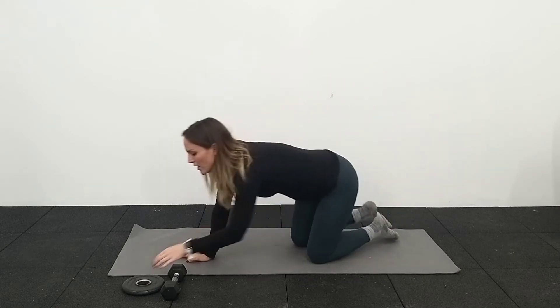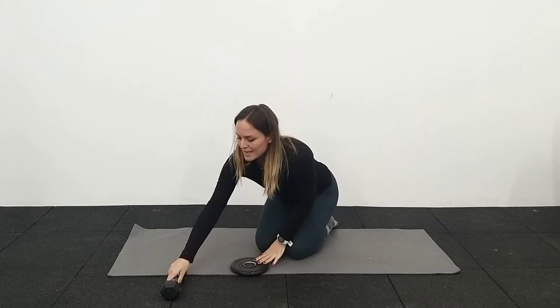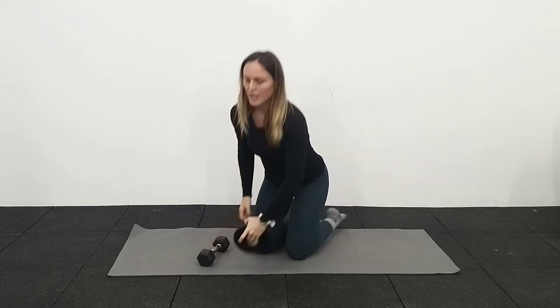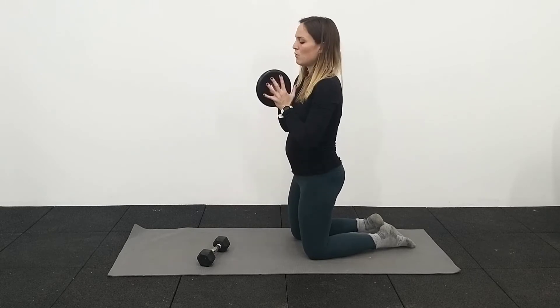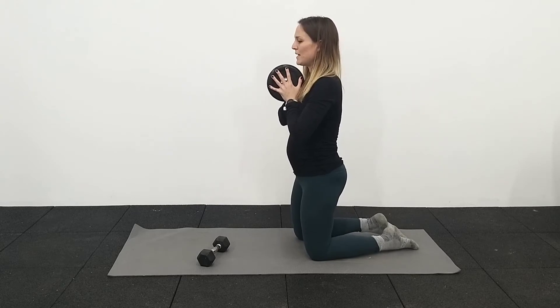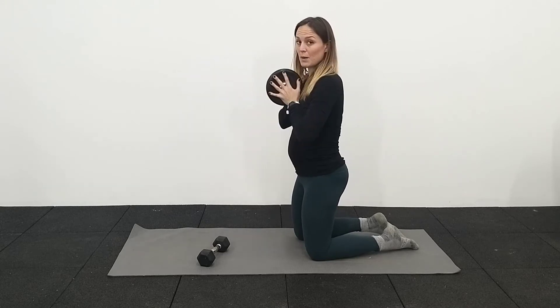Second exercise: we're going to do a plate or a dumbbell press. I'm going to do this with a two-kilo plate, holding it in between my hands. If you don't have a plate like this — this is 2.5 kilograms — you can use a dumbbell, lacing your fingers like this. Coming up into a kneeling position, making sure your ribcage is over the pelvis. You're breathing into your tummy, and then as you breathe out, tummy comes in and up to support you, and you press the plate out.